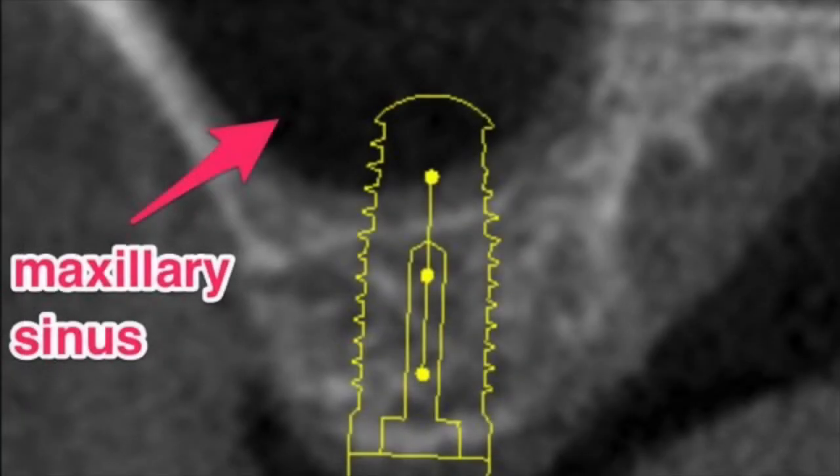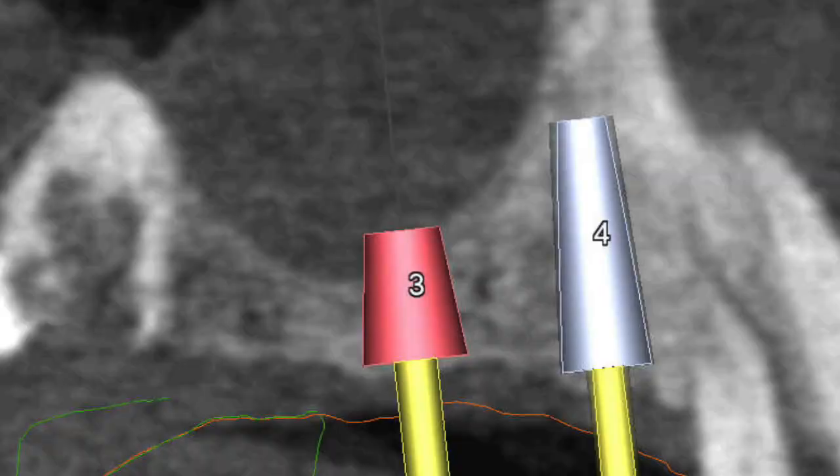Because the bone in this area is of relatively low density and it receives the maximum forces from chewing, it's critical that the dental implants selected have adequate height and width for proper support. Placement of short dental implants carries a higher risk of failure and should generally be avoided.